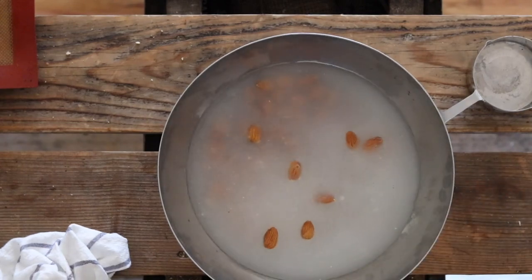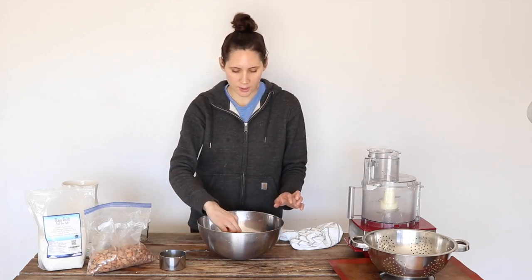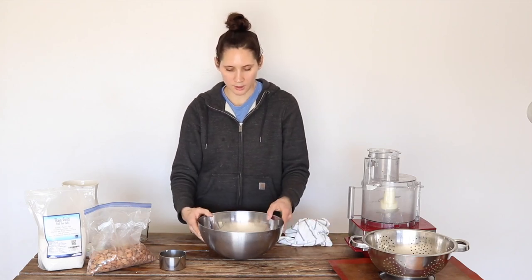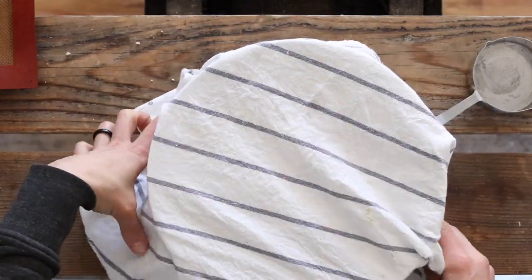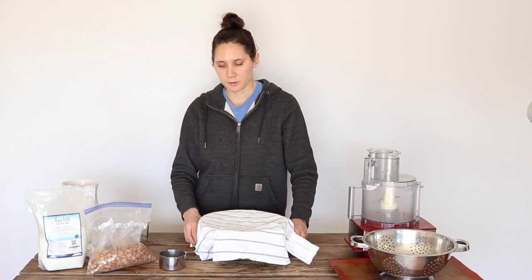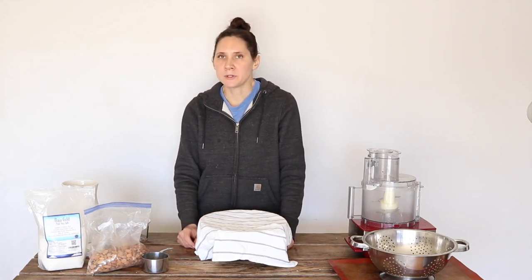A lot of nuts will take on water and expand while they're soaking or fermenting, so you might have to come back and add a little bit more water later on. This is a good amount to start with. You're just going to put a towel over the top and then let them sit, preferably in a gently warm place if you have one, or just on your countertop at room temperature. Let them sit for at least overnight — 24 hours, or even 48 hours is even better.